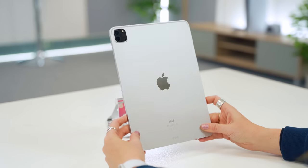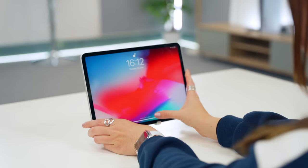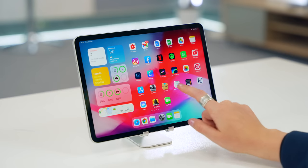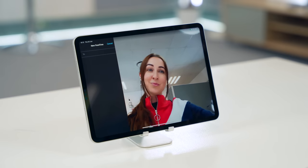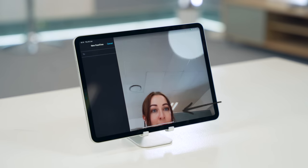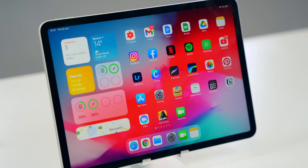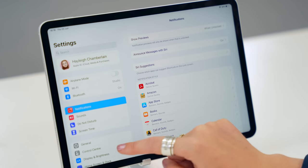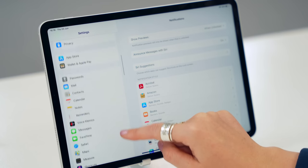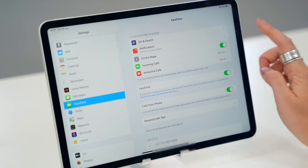Right off the bat, let's chat about the cameras. The front camera got a bit of an upgrade with a much wider angle and a really cool new feature. If you open up FaceTime, this feature is called Center Stage — the camera actually tracks you as you move. It's great for teachers, lecturers, or even just having a family FaceTime call. You can toggle it off in Settings under FaceTime.